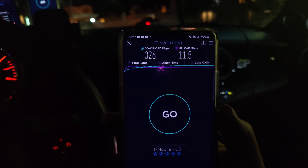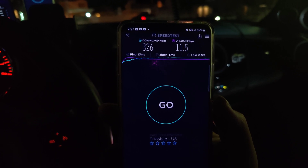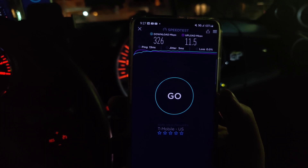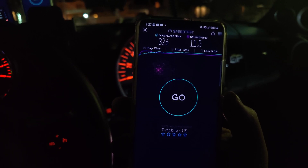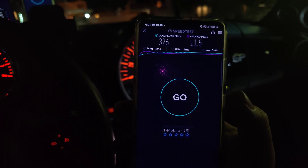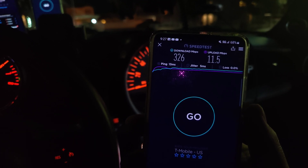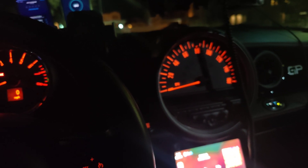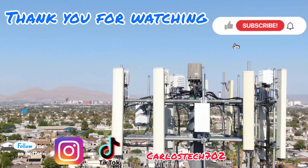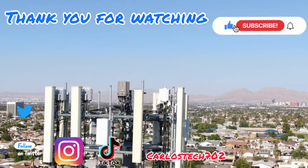All right, thank you for tuning in. Just wanted to give you guys an apples-to-apples comparison — n41 versus n77 — and n77 is actually looking pretty damn sharp. Thank you to all the channel members, everyone who gives donations. We'll catch you in the next one. Remember to hit like, share, and subscribe, and hit the notification bell so you're always notified when we upload content. Take it easy — peace!